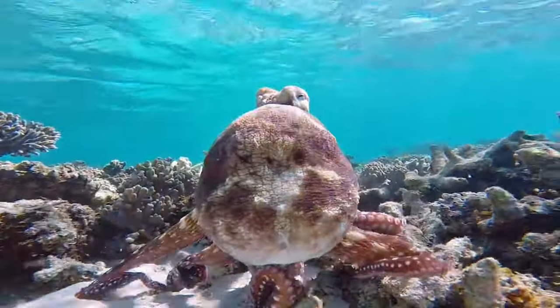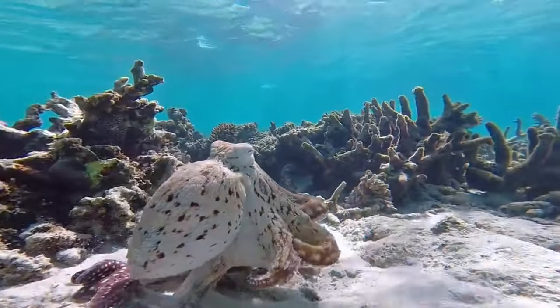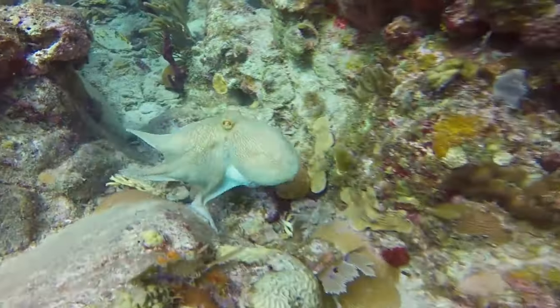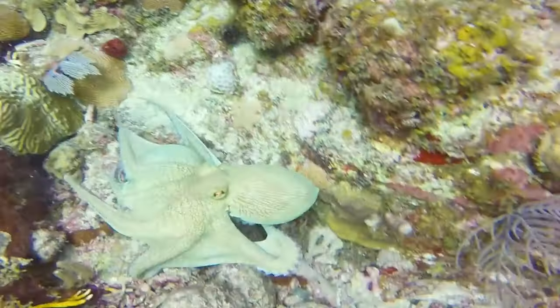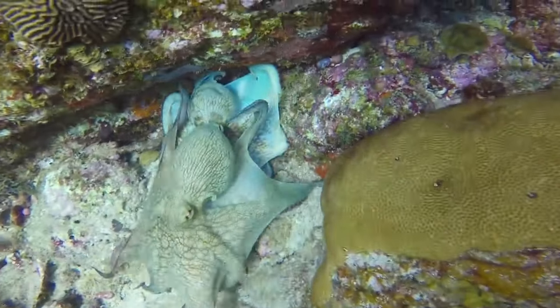Octopus reproduction. The typical octopus lives in isolation and spends a majority of their adult life searching for a companion. Once a male octopus finds a companion, they will use a modified arm called the hectocotylus to mate with the female octopus.